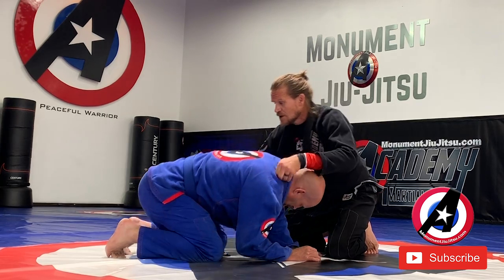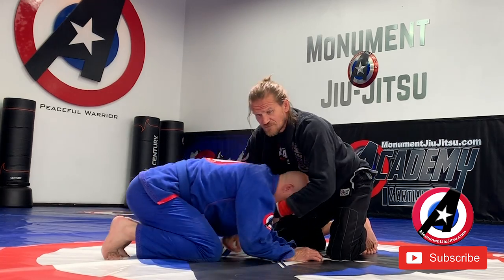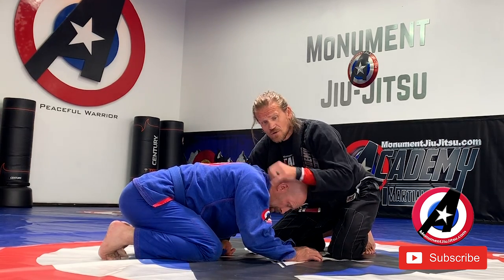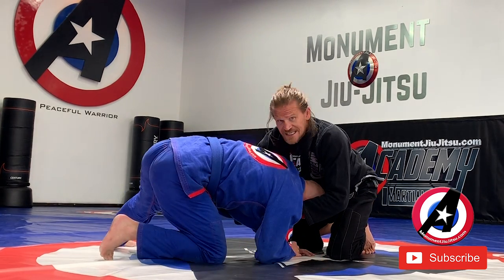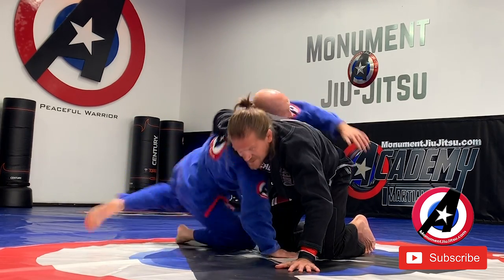Typically he's going to go this direction. In wrestling, sometimes they'll go this way, but that's going to give me a choke if he goes that way. So oftentimes people that know better won't go towards the head — they're going to go towards the armpit side. So he steps up with this leg, hits me with that elbow, peeks his head out, sits through, and now he can turn and take my back.